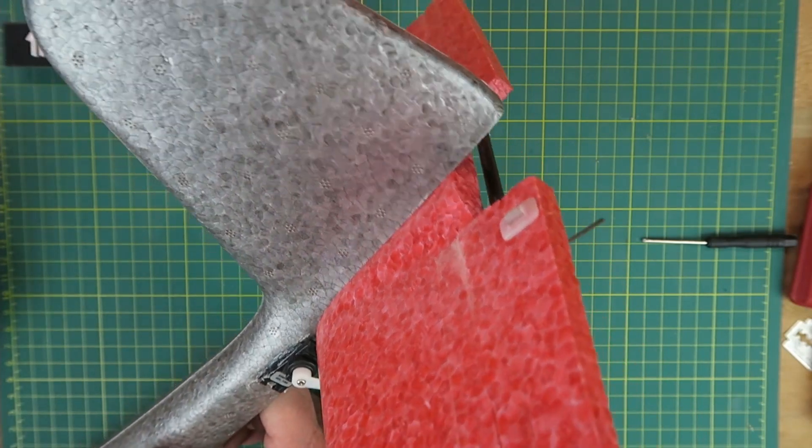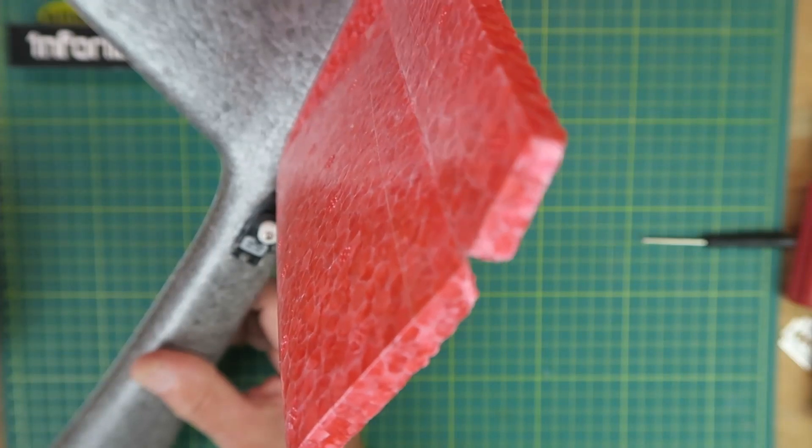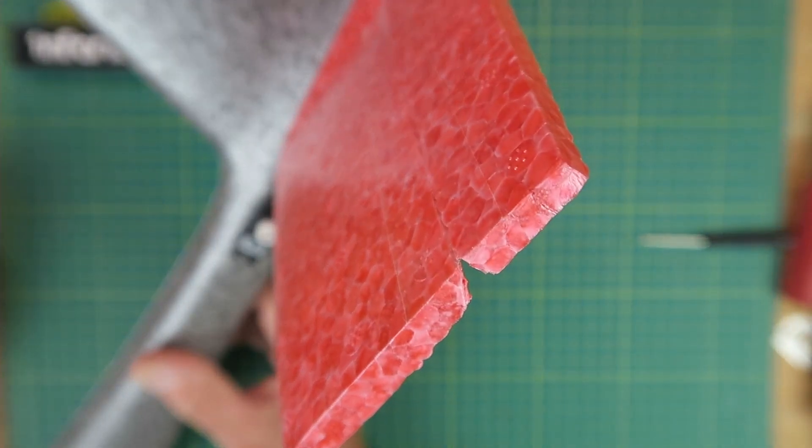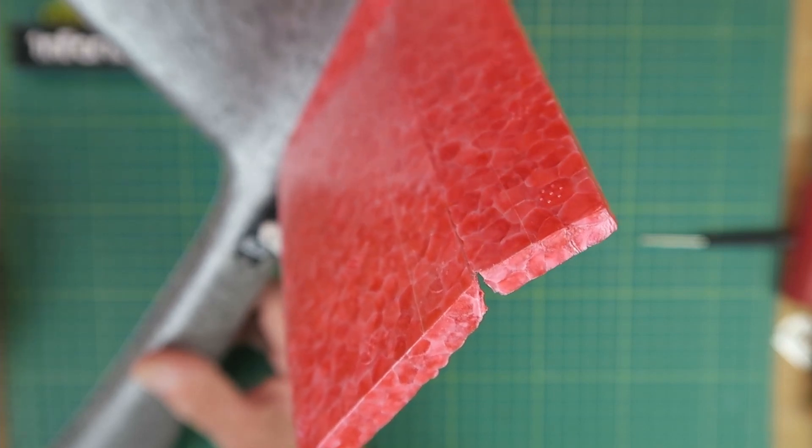Let's check the amount of throw we have on the elevator. There's the fully up position, that's level, and fully down. That should be sufficient.